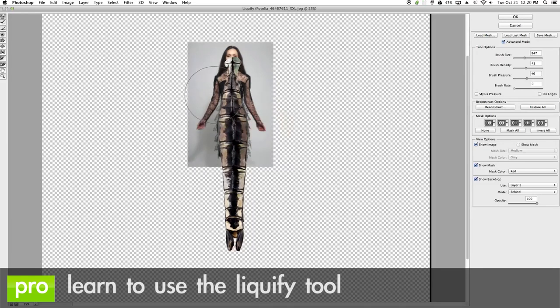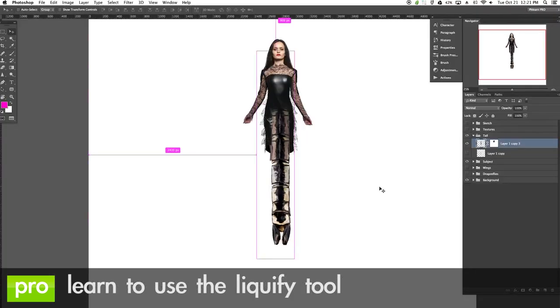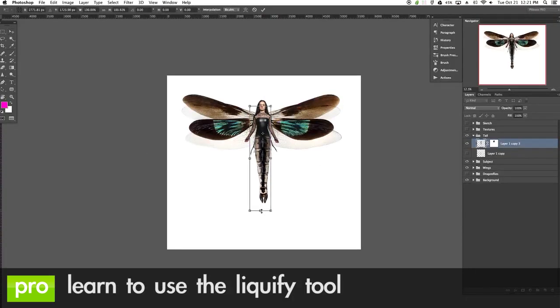By default dragonflies don't really look that much like people, and we actually use the liquify tool to warp the body of the dragonfly to make it look like the body of a woman. You're going to learn to use the liquify tool to do amazing things that are going to help you with any image.